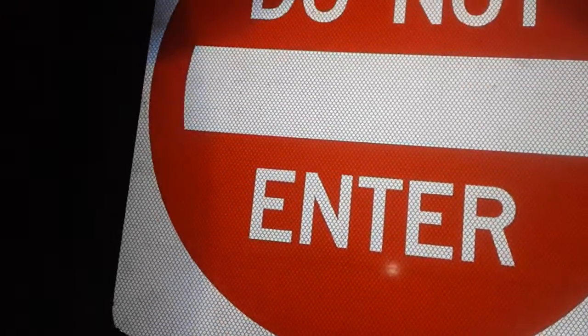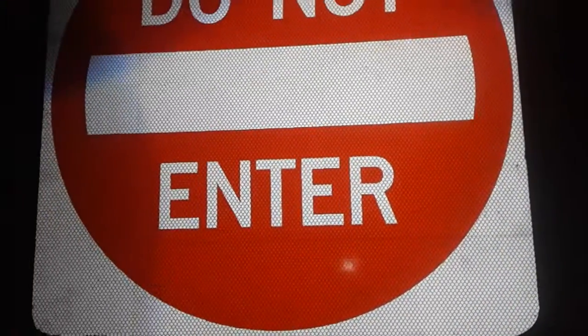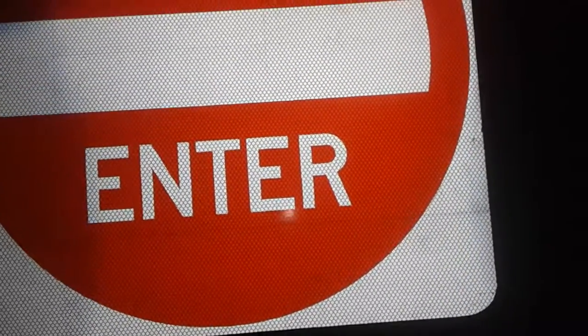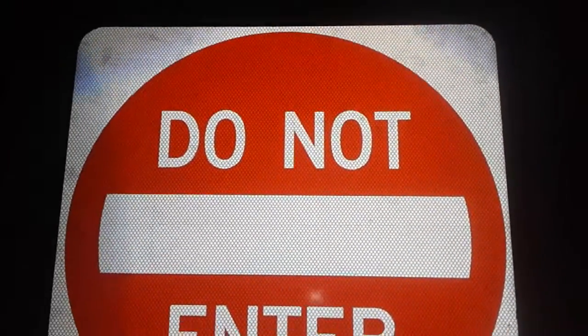Most of the Do Not Enter signs in that montage video, besides the 24 by 24 inch ones, are 48 by 48. They all have high intensity prismatic reflectivity. This one is diamond grade. The state where I live tends to use high intensity prismatic a lot — I'm not sure if it's because diamond grade can get a little bit pricey.